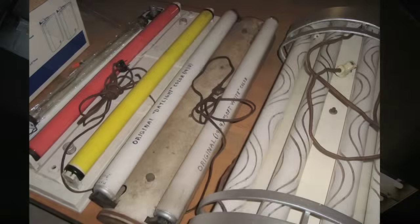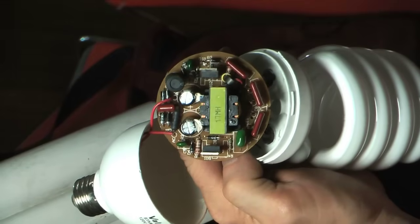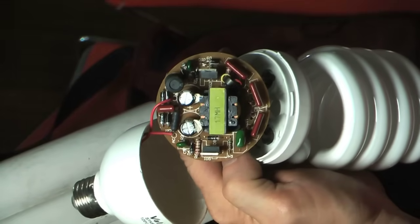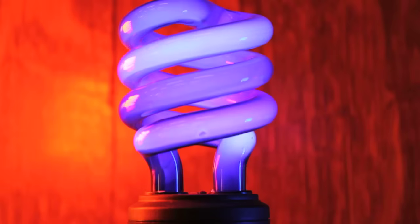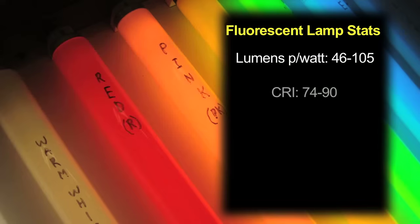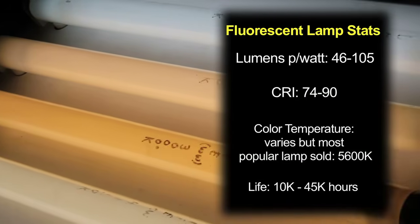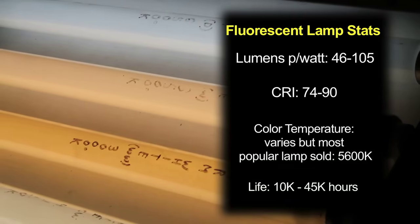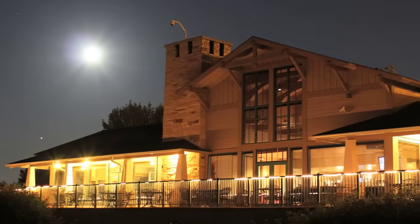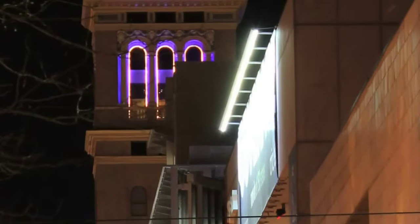It doesn't matter whether you have an old fixture from the 1940s that uses starters and has ancient electrical gear inside, or the most modern electronic ballasts — the efficiency of the lamps hasn't changed much over the years. The disadvantages are few: maybe sometimes contact issues, they don't want to start sometimes, and if you turn the lamp on and off frequently it can shorten its life. The color quality of the light isn't as good as incandescent. But otherwise, their advantages really outweigh their disadvantages.